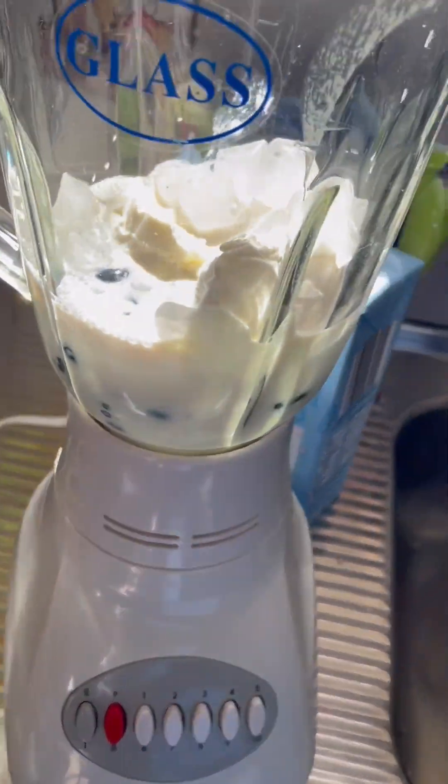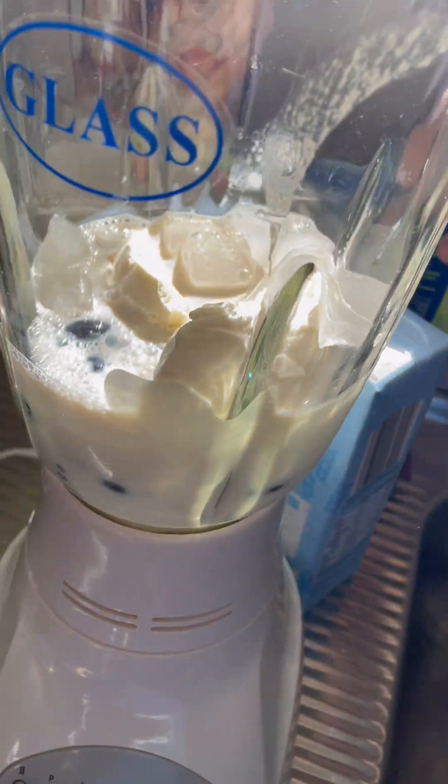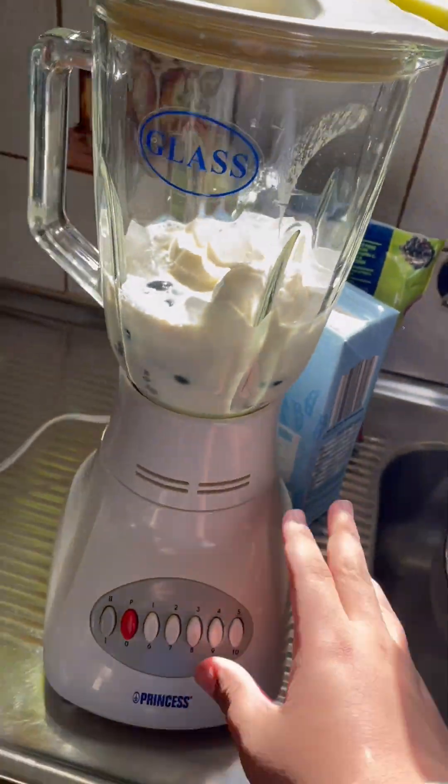Now we blend it. We now have the ingredients. We have to turn this on. Now let's start.